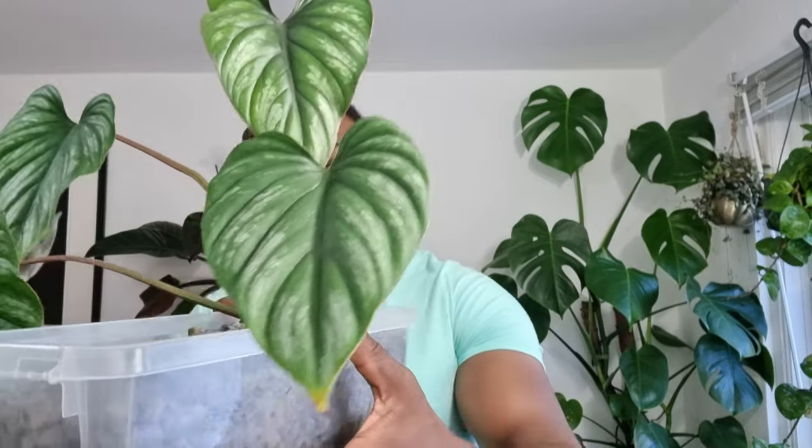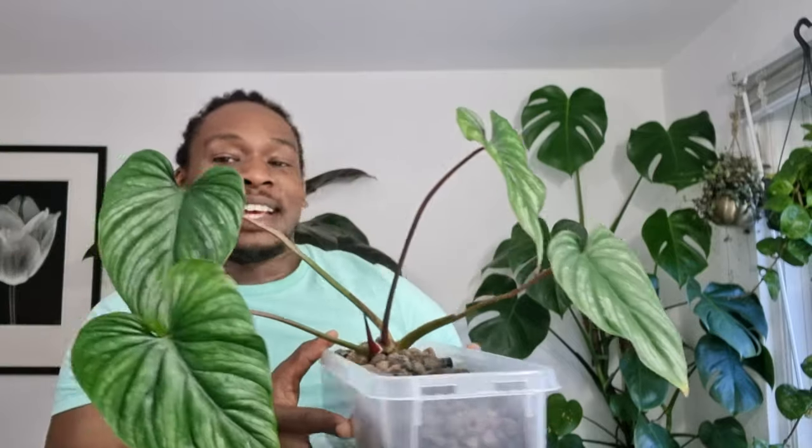It did lose a leaf since the transfer — it had two growth points but the secondary one at the back dried up because it's the furthest from sunlight, getting little to no light. It hasn't put out new leaves this summer yet, which is a bit of a shame — the last one came around February. I can see it's still putting out roots so maybe that's the reason. But apart from that it's really cool to grow — it just looks like a work of art. This is the philodendron plowmanii.